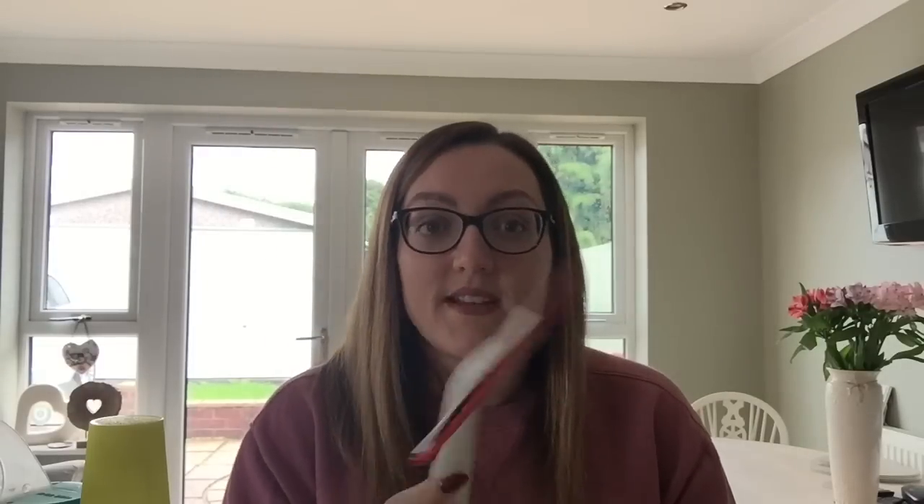I've got one of those window squeegees for doing the inside of windows — we have a window cleaner that does the outside. There's Stain Devils just for getting out tough stains, and some Pulse and Zoflora in bouquet which lasts forever. And that is everything out of my cleaning caddy. I'm going to sort all of this out now and do some cleaning to see how I get on.